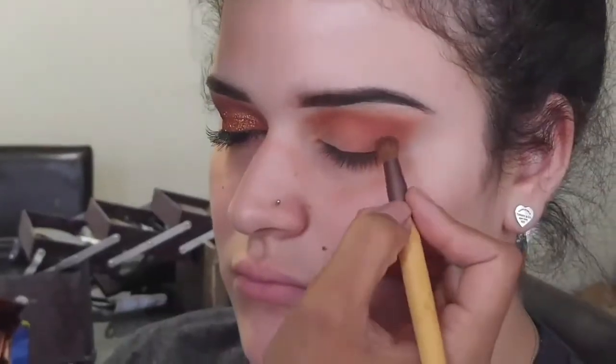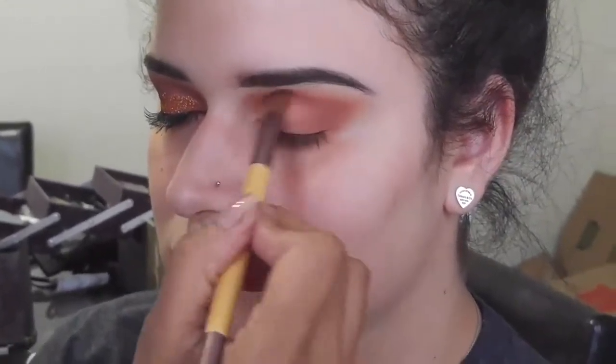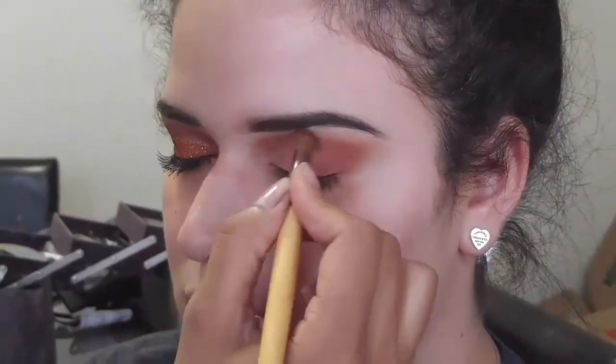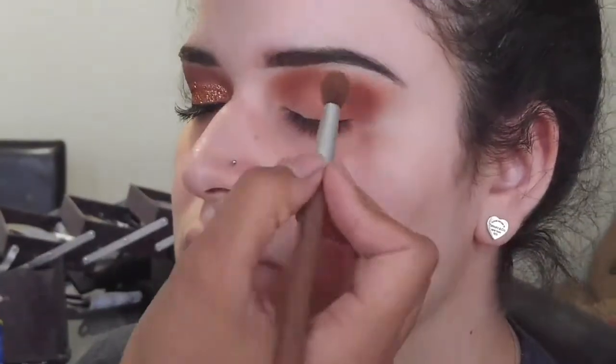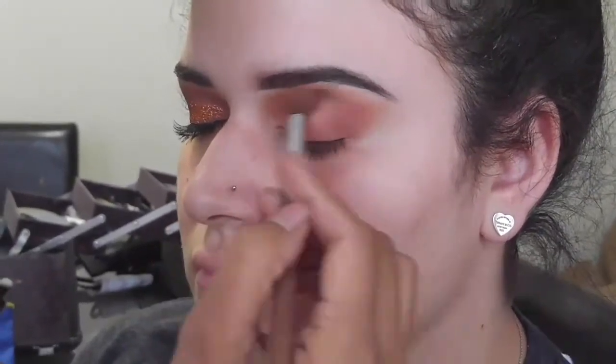Next I'm taking this red-brown color and putting this on the outer corner of her eye in a V-shape and into the crease to create a darker look for the eyes. Then I'm taking that camo shade to further blend out the orange that I just recently placed.